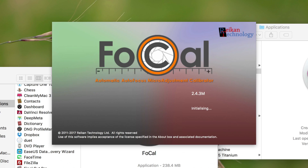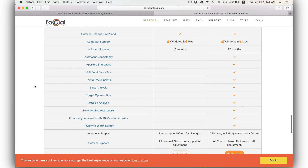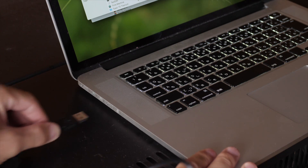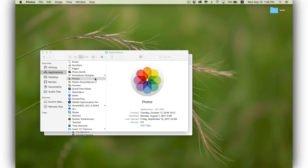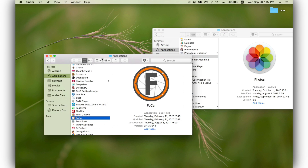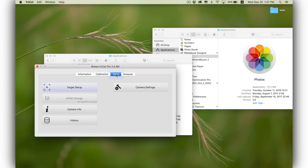The software I'm going to be using today is called Focal, and there are actually two paid versions with different numbers of features — both would be fine and they're a reasonable price for the peace of mind it gives you. To use this software, you plug your camera into your computer using a USB cable and then open the software. With the 5D Mark IV you actually have to open the Photos app in macOS before you can connect — it's a bit of a quirk, but open that first and you'll be able to connect. Click connect, you'll see your camera there, and then you can use the program to determine if your target is properly aligned.